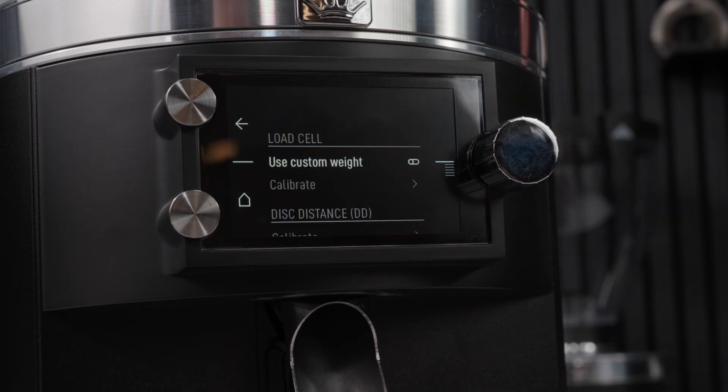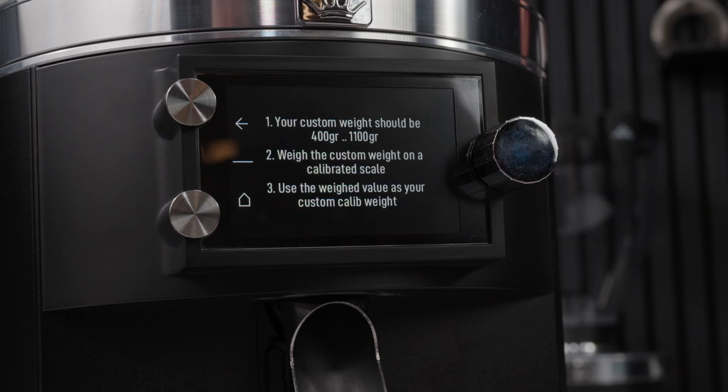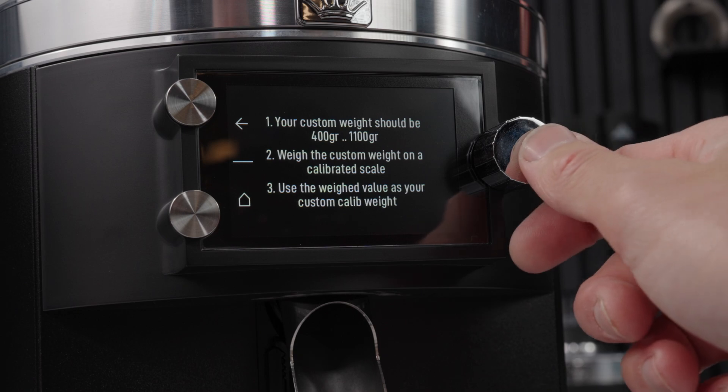Here you will see a checkbox that says 'use custom weight.' Make sure this is toggled to on. Then scroll down to custom weight.